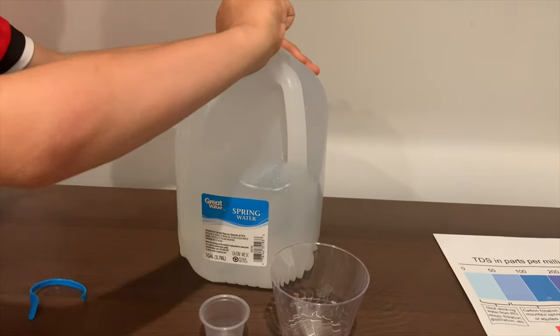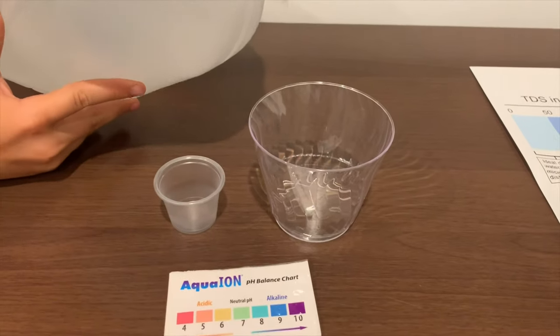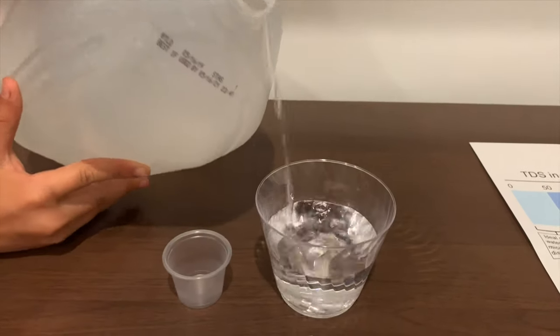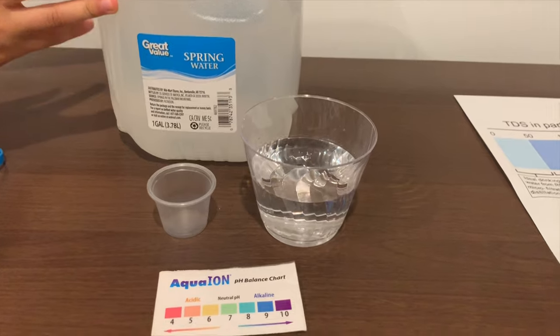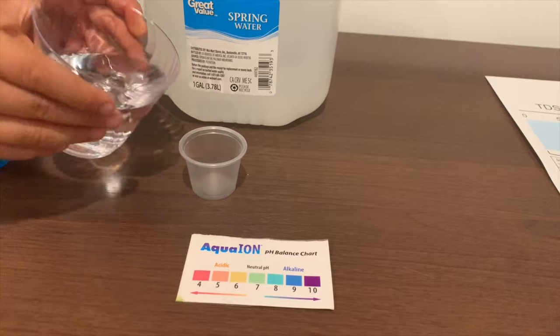Let's pour some water in. Since this bottle is too big to pour in the pH cup, we're going to use the TDS cup to pour in the pH.